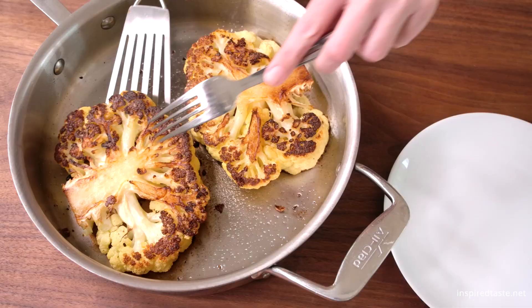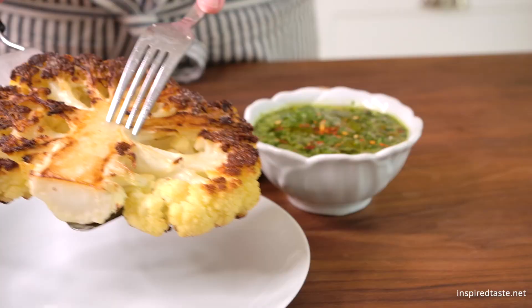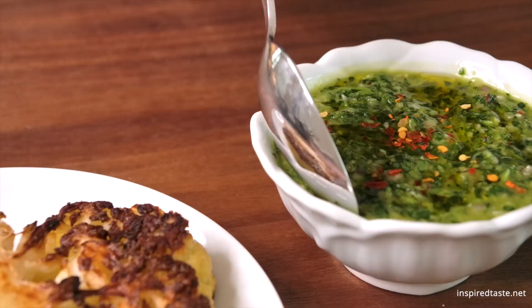The cauliflower is done. You can tell that they are done when a fork can easily slide into the stems. To serve, place the steak onto a plate and top with the chimichurri sauce.